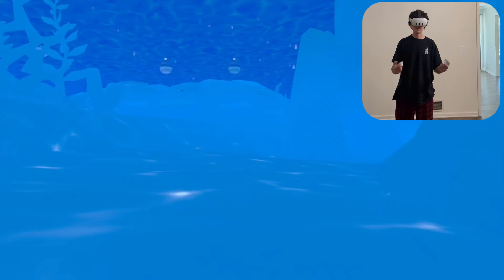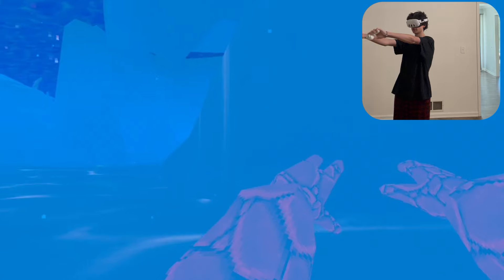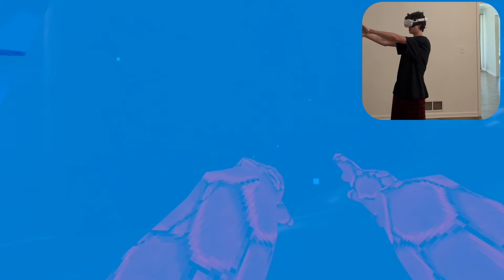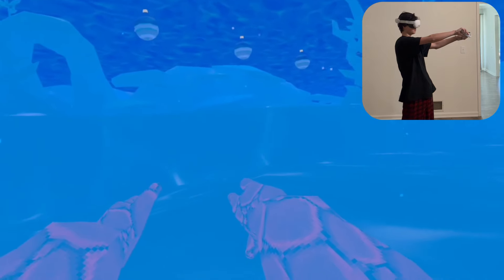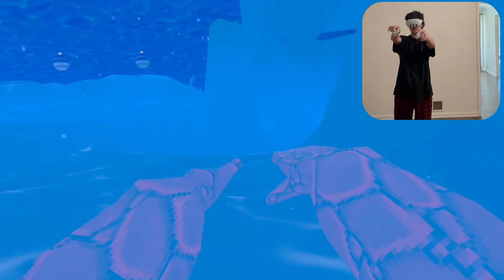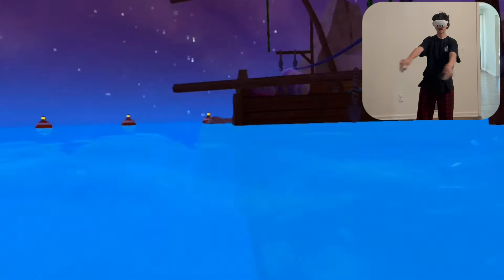First, we have to learn how to pendulum swim upwards. I'm going to show you in game and then through passthrough so you can see my hands a little clearer. What you want to do is stick your arms out and bring them to the right. When you bring them to the right, you want to tilt them clockwise, just like this. Then you push all the way to the left, and when you do this you should go upwards and also a little bit that way.